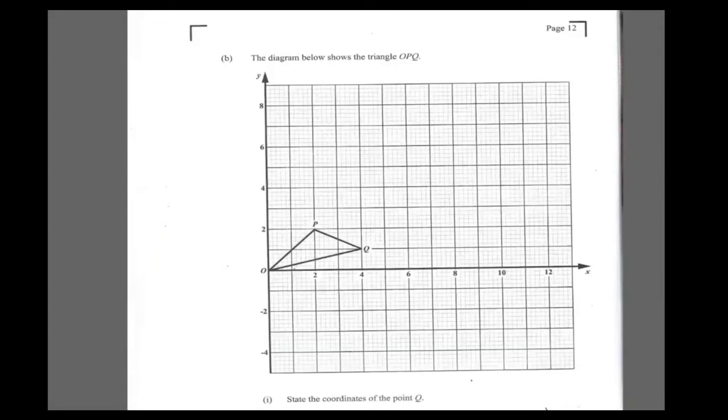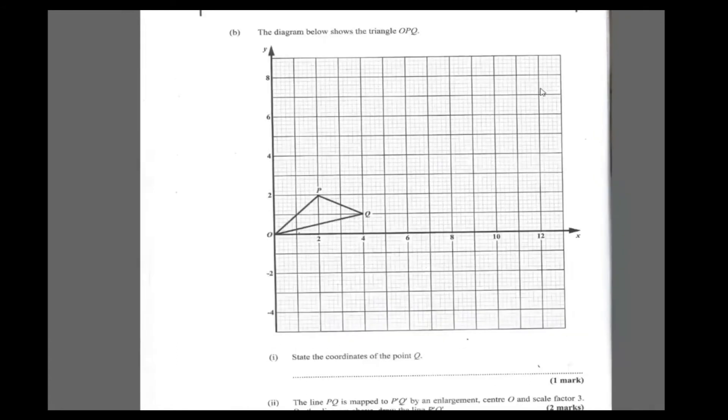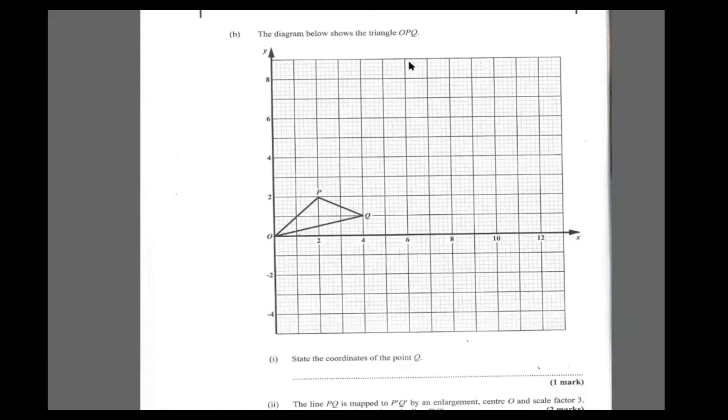Now back to the real math part of the paper — I've never been a fan of geometric construction. It says state the coordinates of Q. Looking at the diagram with triangle OPQ, Q is right here. The x-coordinate of Q is 4 and the y-coordinate of Q is 1. So Q is the point (4, 1).